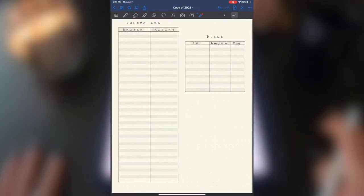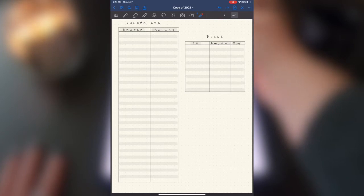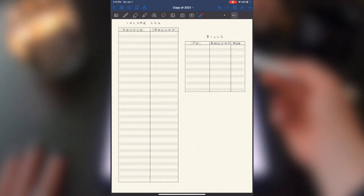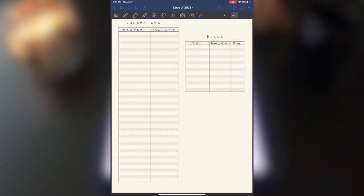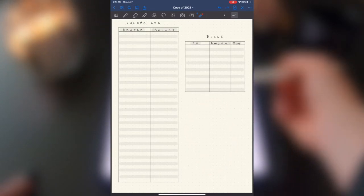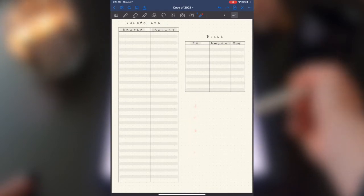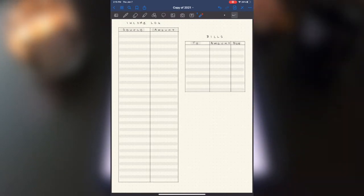My next log is income and bills. Because I am now a full-time content creator, my income is coming from a bunch of different sources. For tax purposes and to stay organized, I have an income log — tracking the source and the amount — and a bills section showing where bills are going, the amount, and when they're due each month. I also have an income sources list so I can see at a glance how many different sources I have.